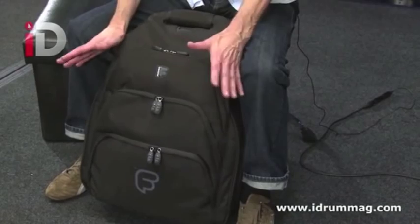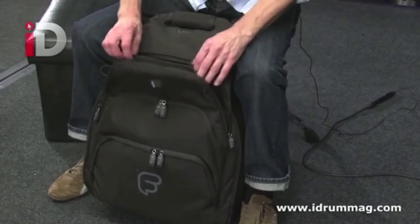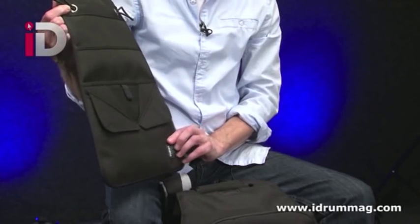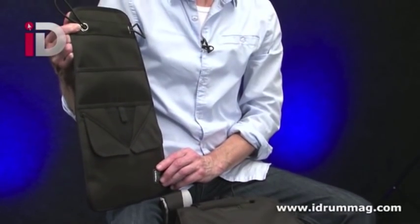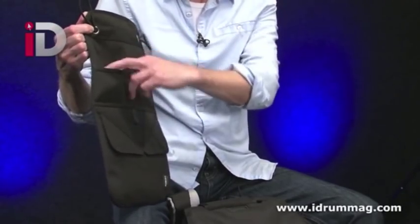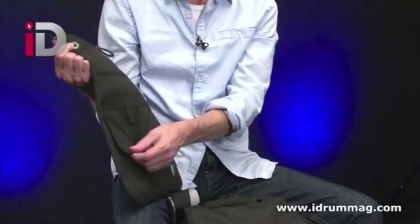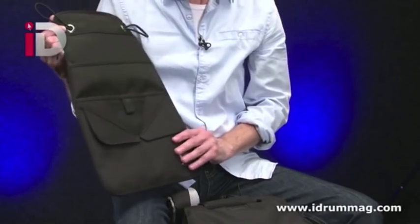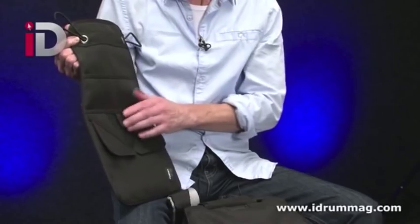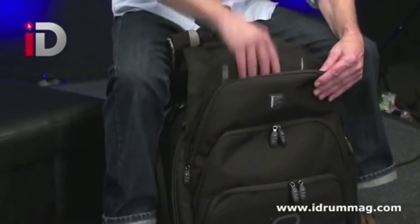Inside here we've got our snare drum, but of course we're going to need sticks, and there's your stick bag — how cool is that! It looks a bit like a bulletproof vest. There's lots of room for sticks, brushes, keys, lots of velcro and little compartments — you can put your damping gel in one of these. Every time I look at these I find more things. Your sticks are catered for and it tucks nicely into the back of the bag and zips up nicely.